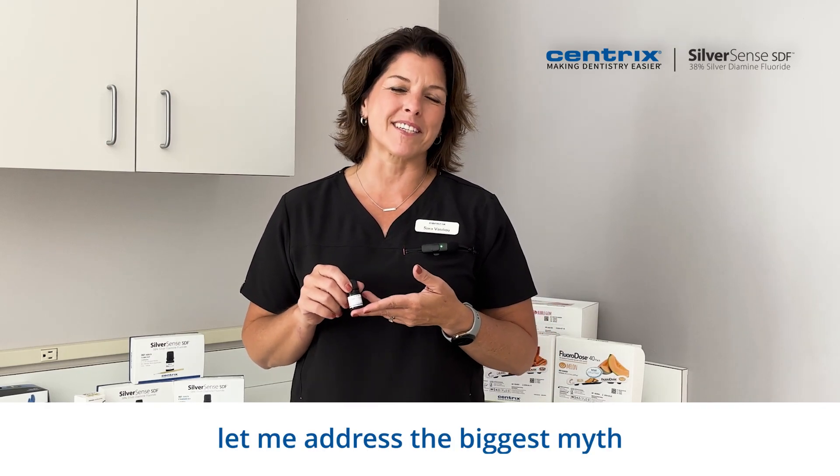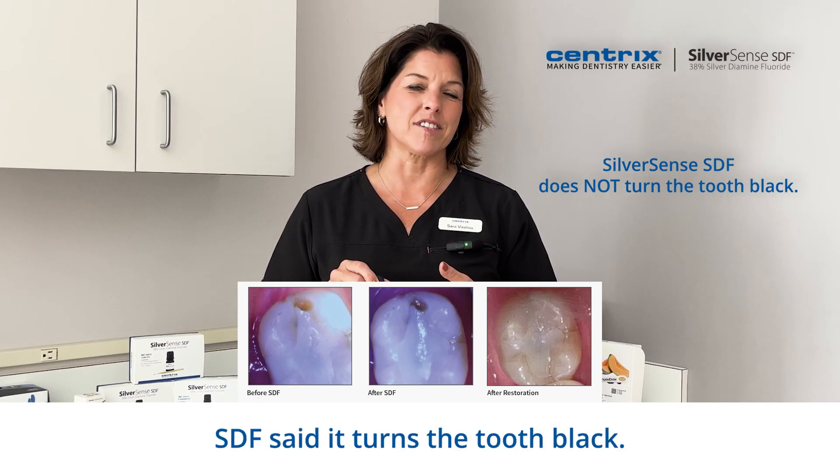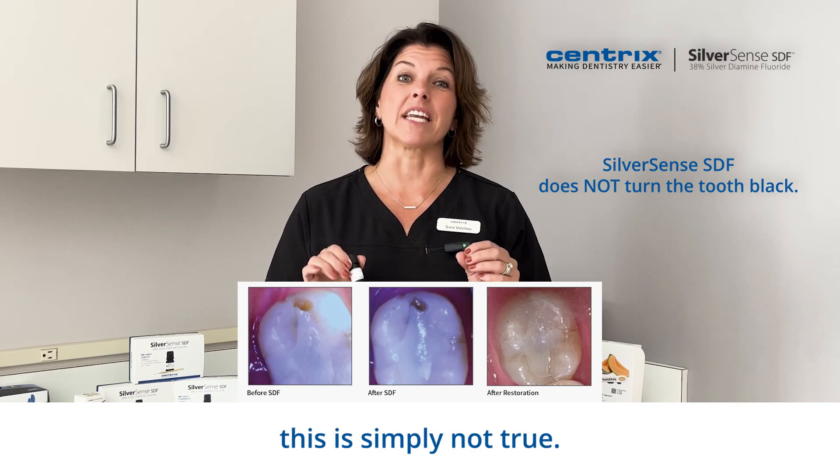First, let me address the biggest myth about SDF. Everyone that we asked about SDF said it turns the tooth black. I'm going to show you that this is simply not true.